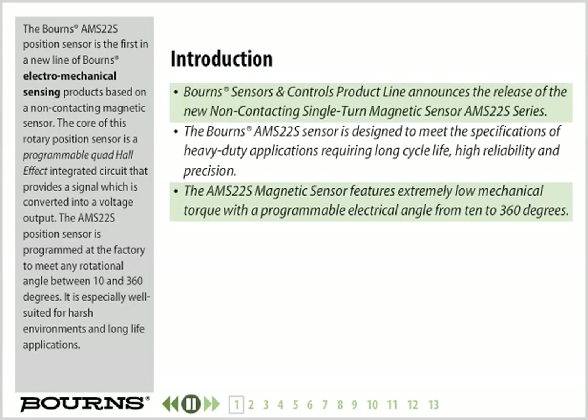The Bourns AMS22S Position Sensor is the first in a new line of Bourns electromechanical sensing products based on a non-contacting magnetic sensor. The core of this rotary position sensor is a programmable quad Hall-effect integrated circuit that provides a signal which is converted into a voltage output. The AMS22S is programmed at the factory to meet any rotational angle between 10 and 360 degrees, and is especially well suited for harsh environments and long life applications.